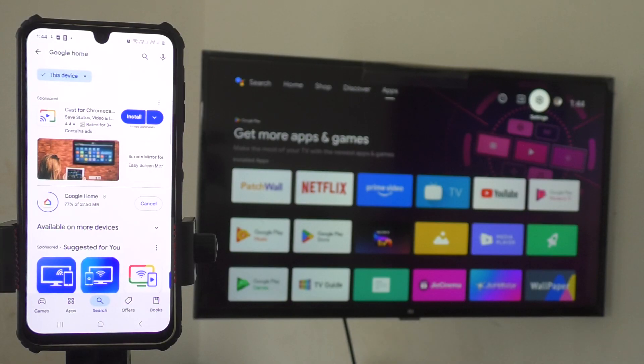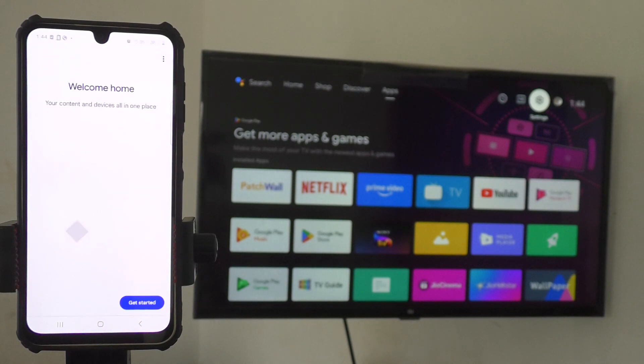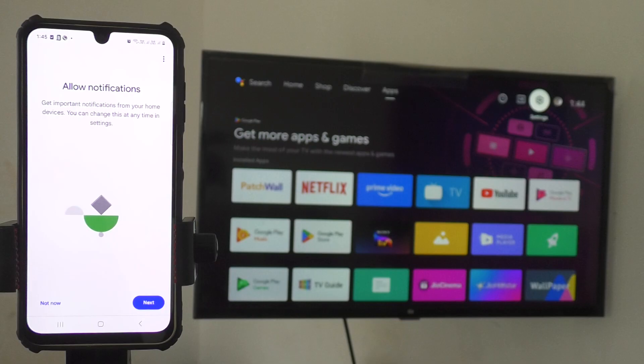Wait a few seconds for it to download and install. Once it's installed, click on Open.